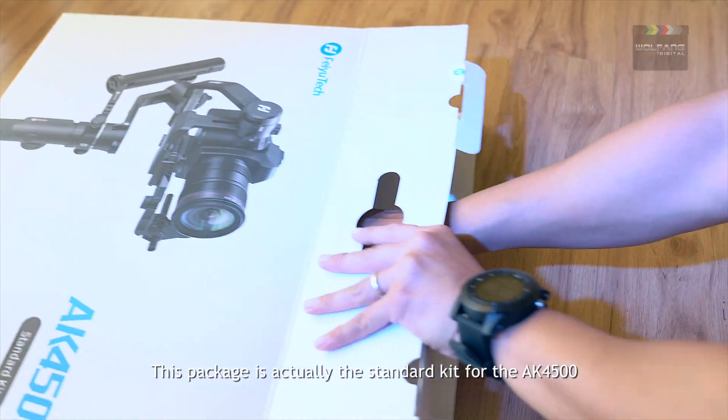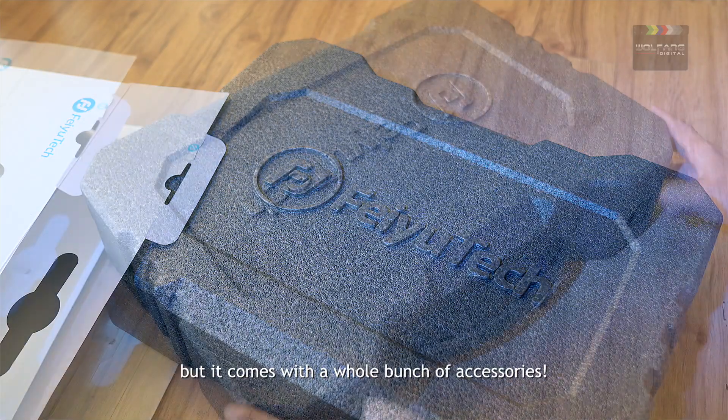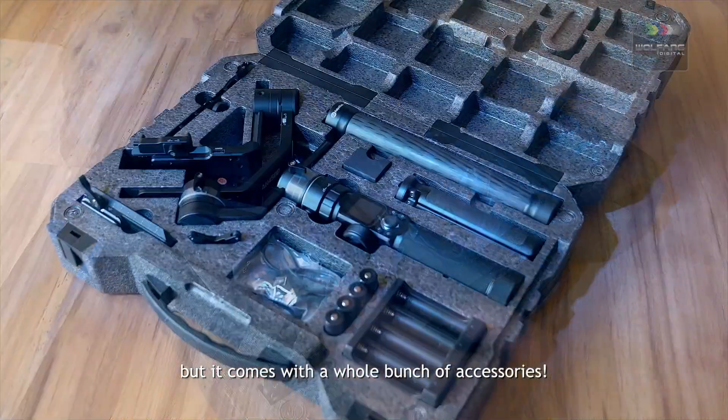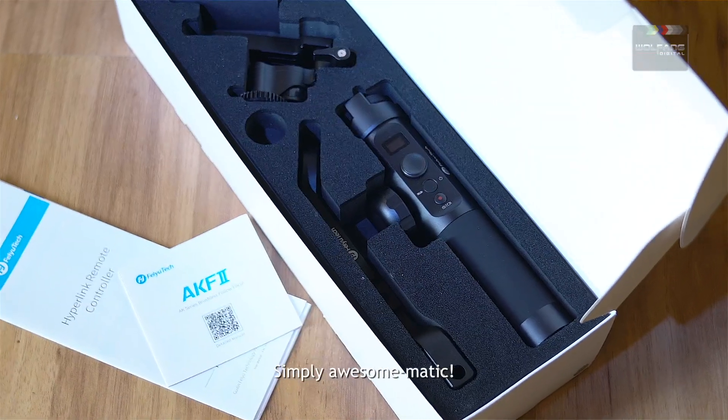This package is actually the standard kit for the AK4500, but it comes with a whole bunch of accessories. Simply awesome-matic.